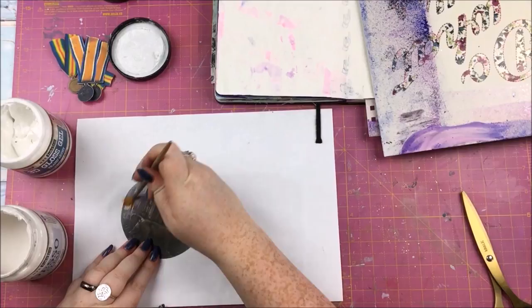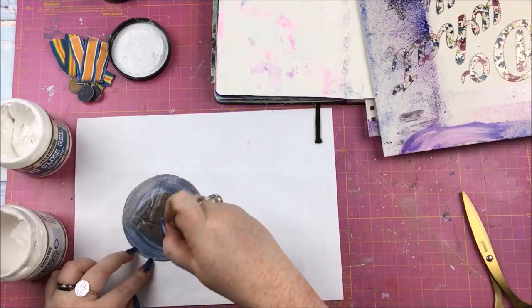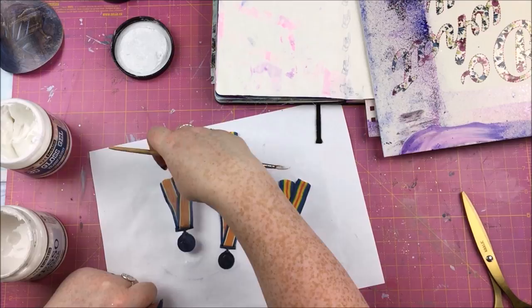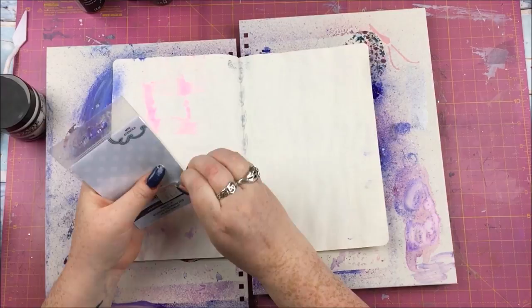Obviously I haven't used the actual medals because that would be silly, but what I've done is I took pictures of them on a white background, did some editing in Photoshop to make them a bit clearer, printed them out on cardstock and fussy cut them. I've also put gloss gel on top of them to make them more shiny and look more like medals, and I've also put clear gesso on the ribbon part of the medal as well.